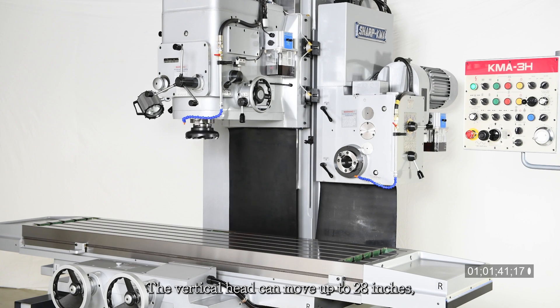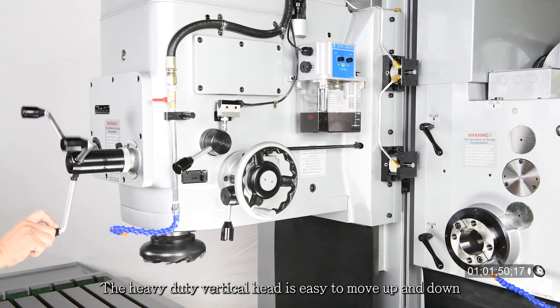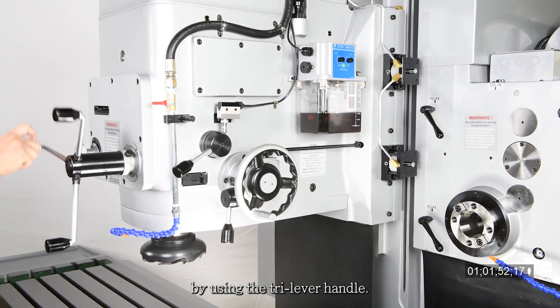The vertical head can move up to 28 inches, enabling the machine to perform deep drilling and boring operations. The heavy-duty vertical head is easy to move up and down by using the tri-lever handle.